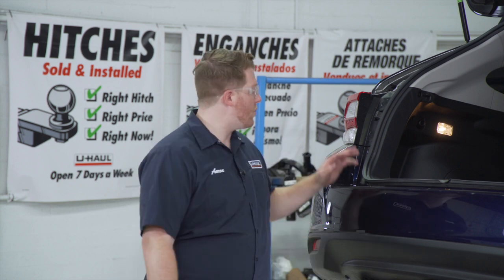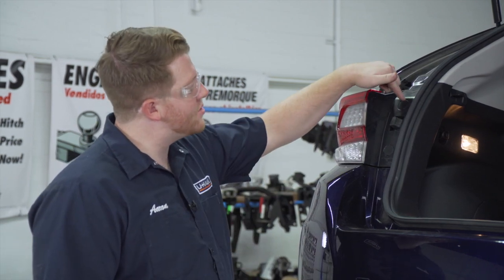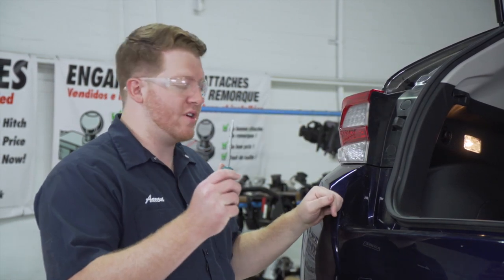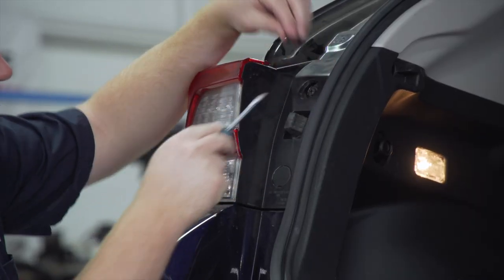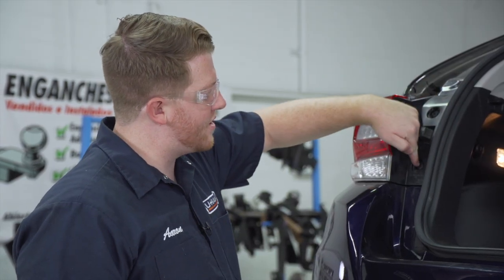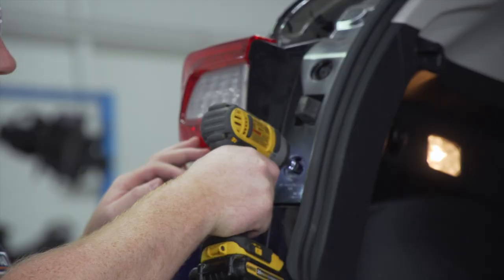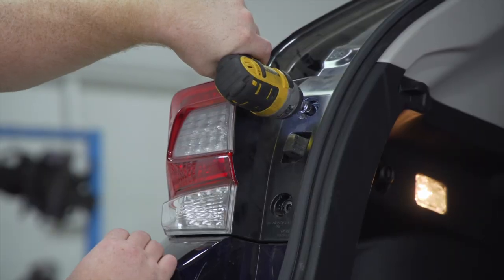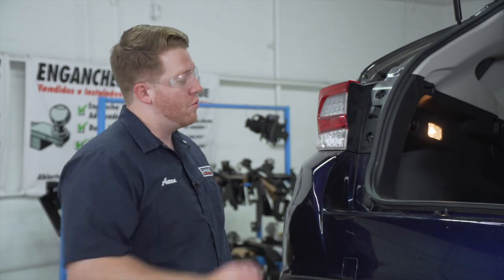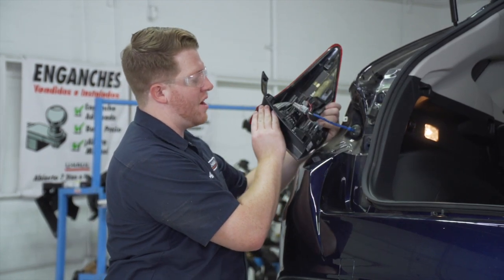Our trailer wiring is going to plug into our vehicle's tail light harnesses on both sides. We're going to start on the driver side tail light. To remove it, we're going to remove these two covers using a flat head screwdriver. That exposes two screws underneath those covers, and we're going to remove those using a 10 millimeter socket. With those screws removed, we're just going to pull towards the rear of the vehicle to pop it off.